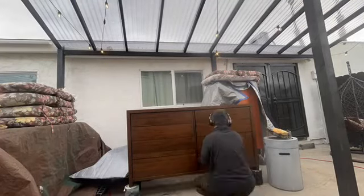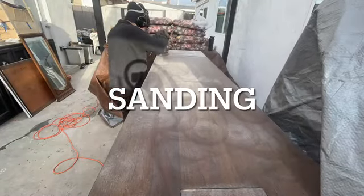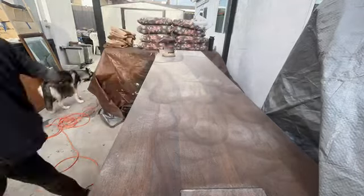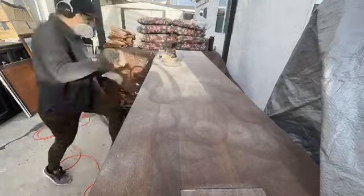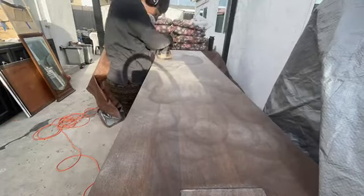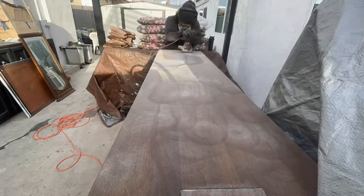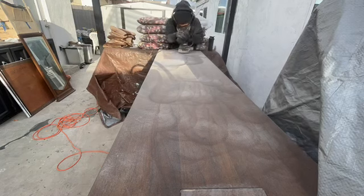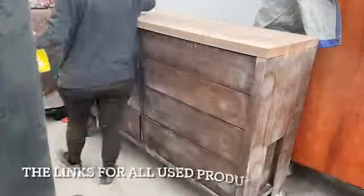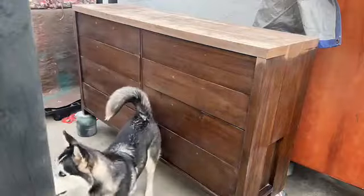I then started sanding the surface, knowing I had to go all the way down to the grain. My camera didn't film the entire process, but I sanded the entire top and the wood beneath was beautiful. Although it was veneer, I loved the finish. To identify veneer, you can look at the back for a thin layer on top, or — as in my case — look at the chips on top which reveal plywood underneath. That's why I used 220-grit sanding paper, so I wouldn't harm the surface.